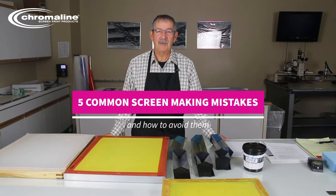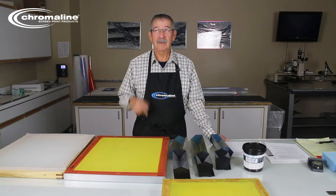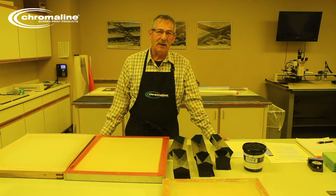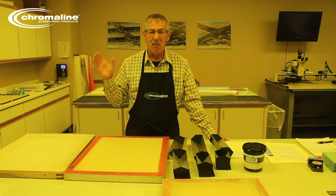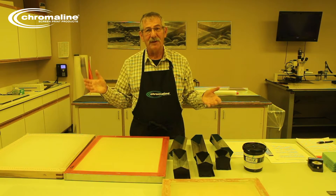Today we're going to talk about the most common mistakes — about five of them. But the first thing you have to do is turn on those lights to yellow. The reason we use yellow lights is because they don't emit any UV. You can be under as much yellow light as you can get. Brighter the better, because it's important to see what you're doing.